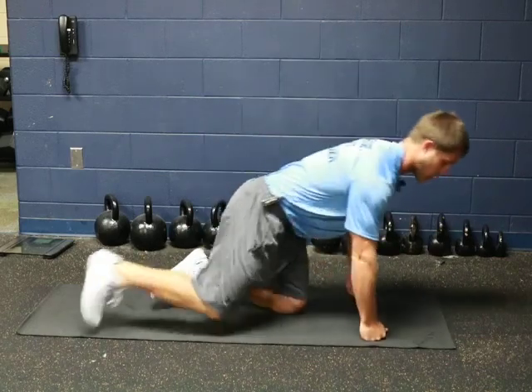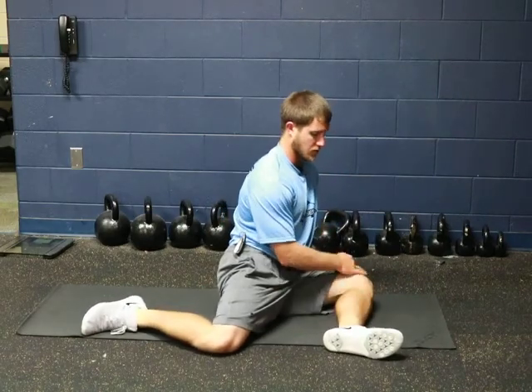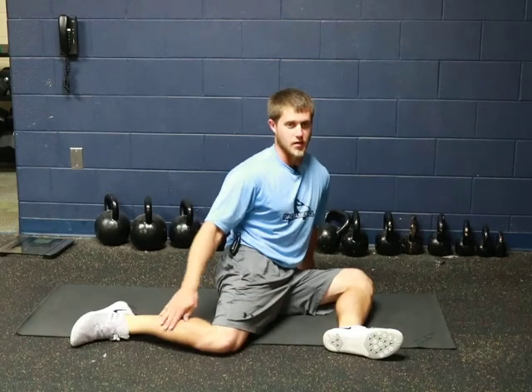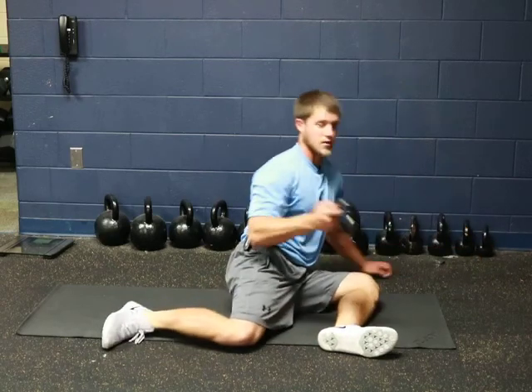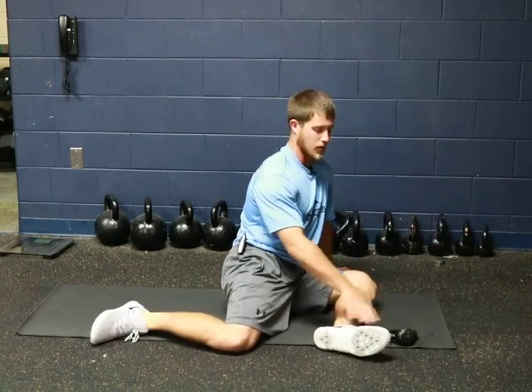For the seated 90-90 leg lifts, we're going to get into a 90-90 position. Our front leg is going to be bent at 90 degrees and our rear leg is also going to be bent at 90 degrees. Then we're going to grab something like a small kettlebell and set it right in front of our front foot.